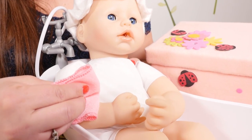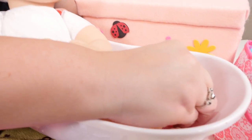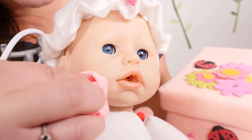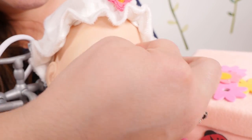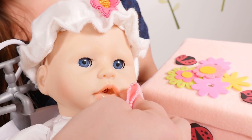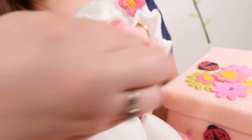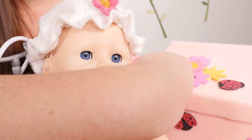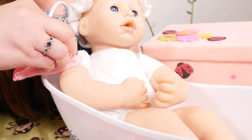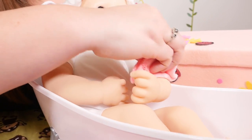You're ready to wash the baby. Dip your washcloth in the soapy water and wash her face, and her nose, and behind her ears. And wash her arms — one arm and the other arm.